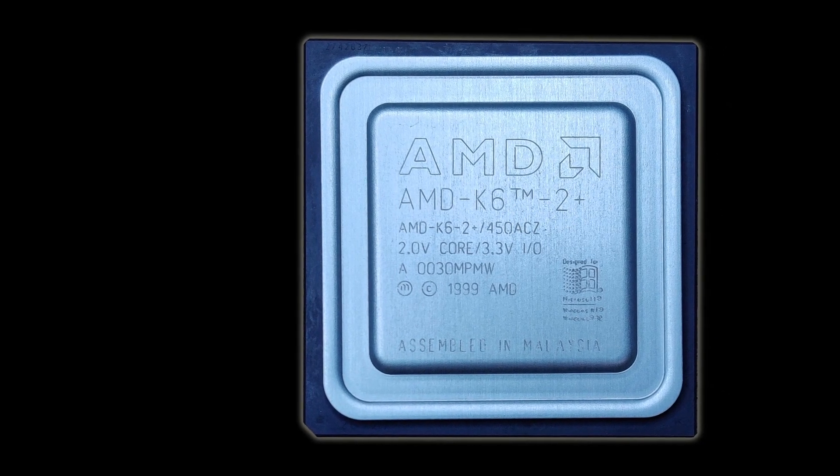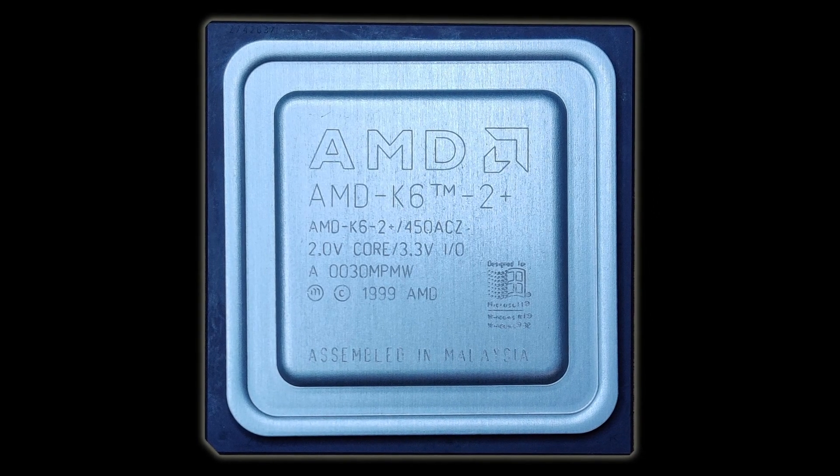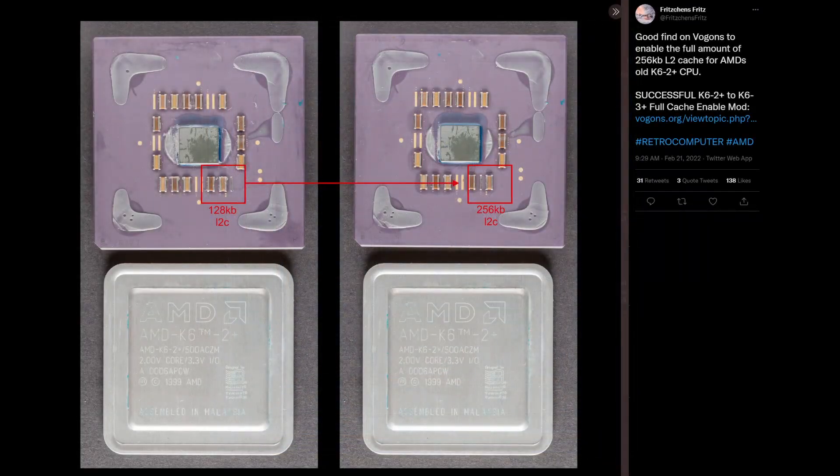So, why would I delid an AMD K6 II Plus? As it turns out, you could turn this CPU into a K6 III Plus by moving one resistor on the substrate. Of course, there is a risk that I may damage the processor during this procedure, and there is no guarantee that it will work.